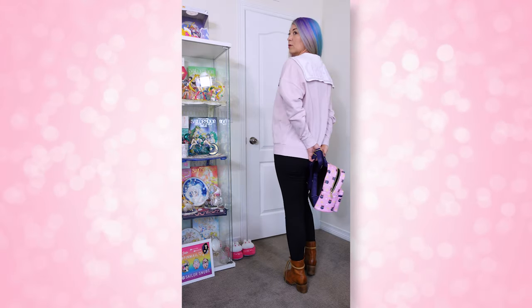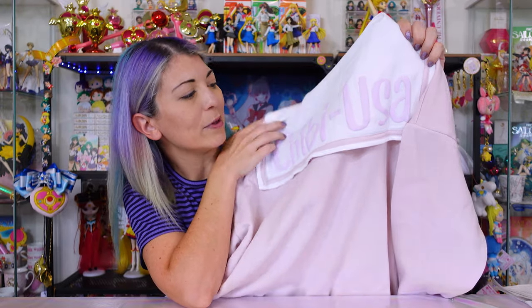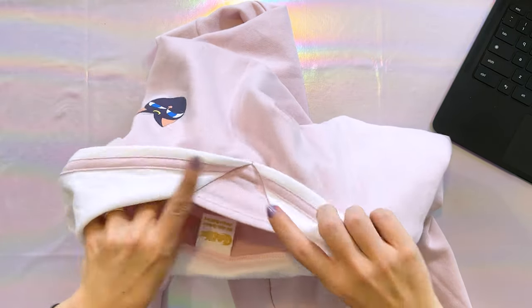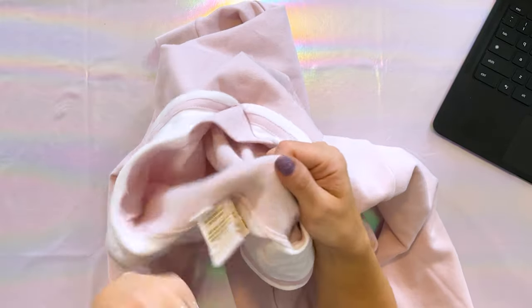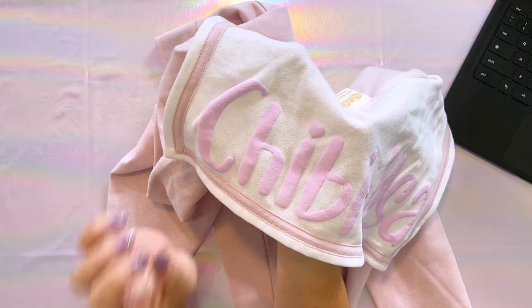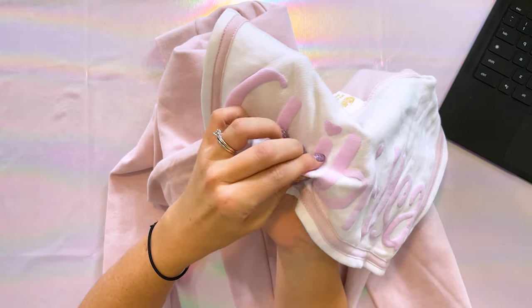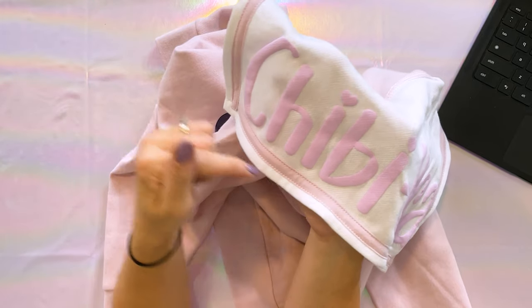On the back we have this really cool sailor uniform collar, very similar to what we see on the fukus. It says Chibi Usa in cute handwriting with little hearts for the top of the eyes. On the front we have Luna P printed over the chest, and there's also a split at the top of the chest for a little extra privacy. It is extremely soft on the inside. If you purchased the last Hot Topic line, there was a Sailor Jupiter hoodie that uses a very similar rubberized texture — it's almost raised. This hoodie uses the same exact material, so if you already had that one, you know what to expect.